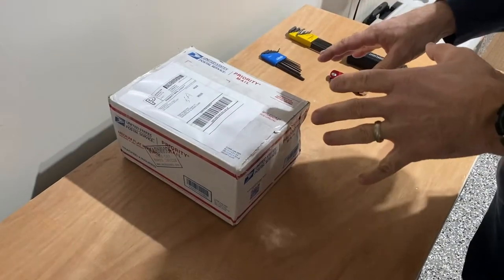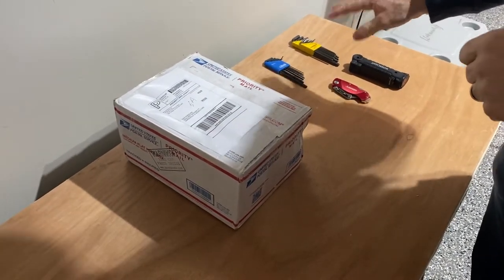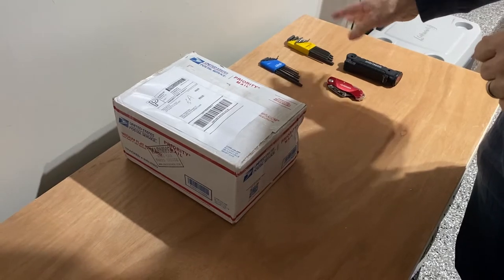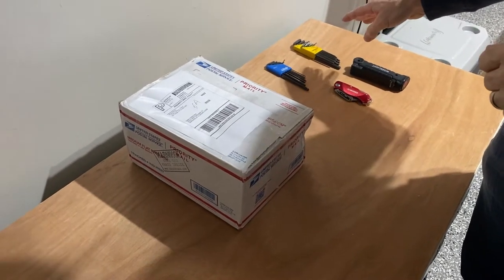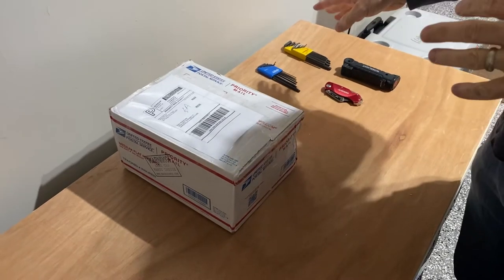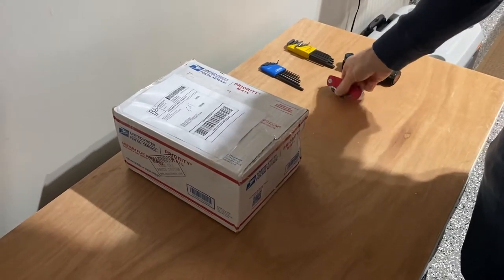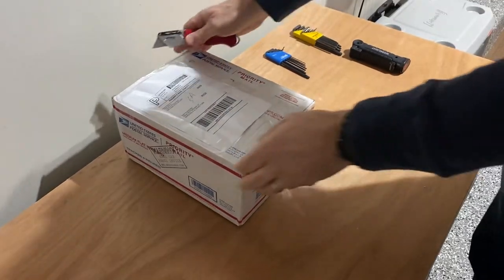Let's do a quick unboxing, show you what I got, and get it installed in the car. Here's the package that just arrived. A couple of tools I'm going to need — hopefully just some allen wrenches. I have metric and standard; most likely metric, but I have both just in case. And a work light in case it's a little dark in there. Let's get this open and see what we have inside.